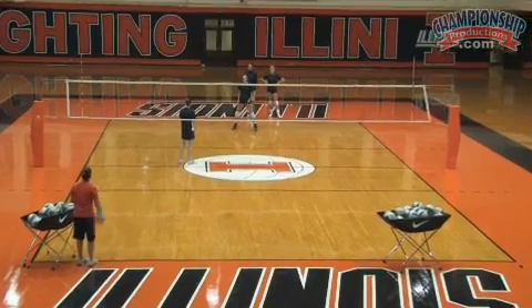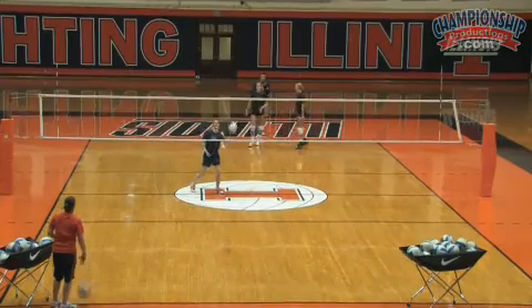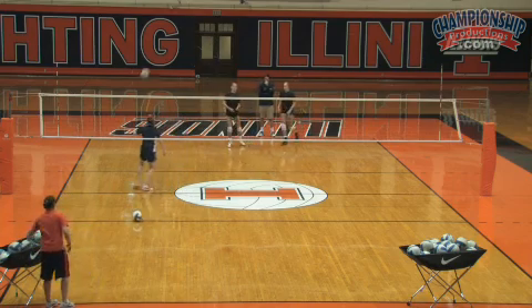Let's serve a few balls — just right at them for right now, Jen. We want to keep that alignment as we're moving. They're going to move a little bit, and we want to make sure that we're facing the line of the serve all the time.